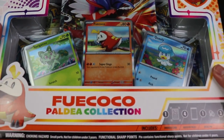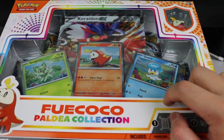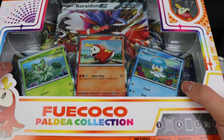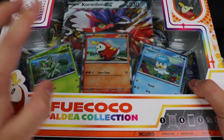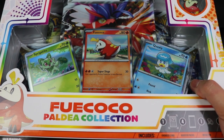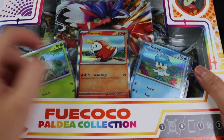First off, I would like to say that the box looks really good. When I first saw this, this is like one of the boxes that I just wanted to keep sealed. I don't really keep much sealed stuff, but these boxes, all three, they look pretty good. But I have to open this one at least once. So as you guys can see in the front, we got Sprigatito, Fuecoco, and Quaxley.